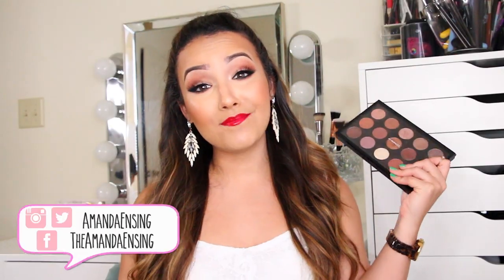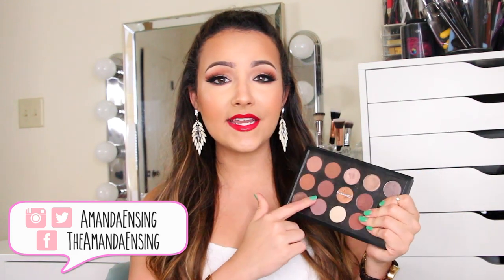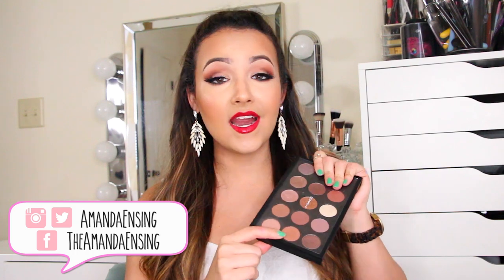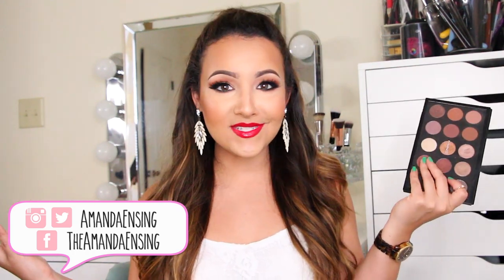So today I'm going to be showing you what's in my MAC eyeshadow palette. I always get a lot of questions during my tutorials about what's in here because there are some colors I use on a regular basis. So I figured what better day than today to do this video.